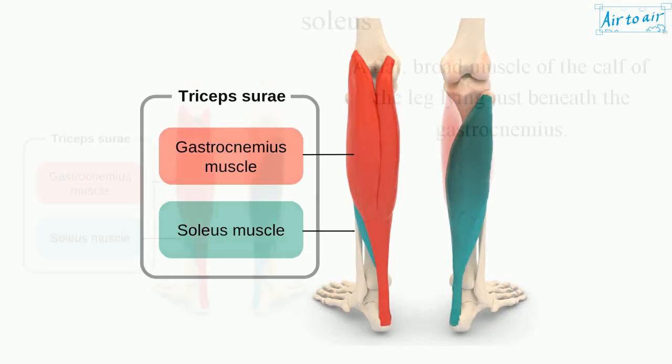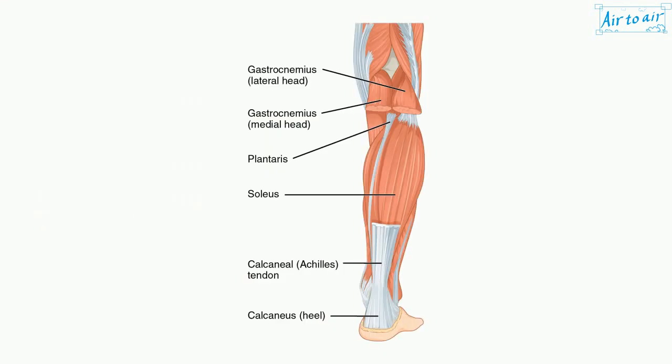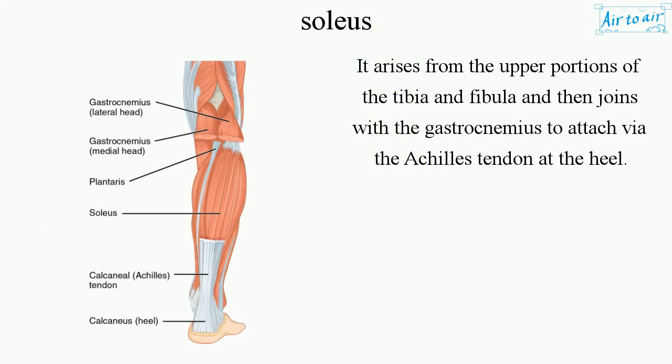Soleus. A flat, broad muscle of the calf of the leg lying just beneath the gastrocnemius. It arises from the upper portions of the tibia and fibula and then joins with the gastrocnemius to attach via the Achilles tendon at the heel.